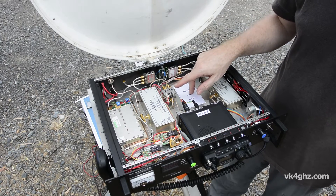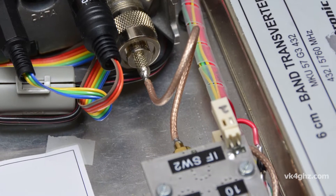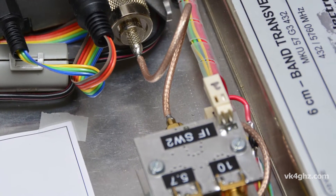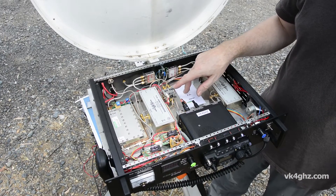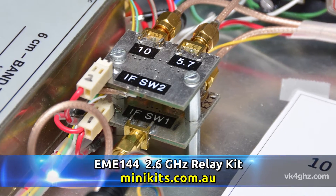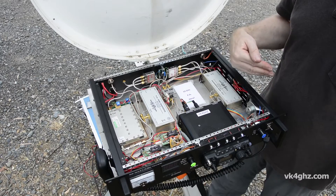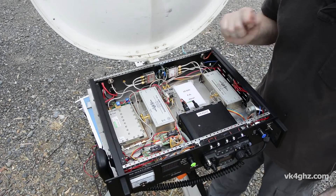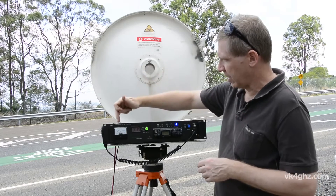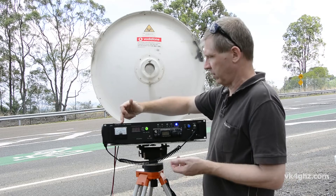This here is the IF switching board. What that does is switch the FT817 out to the 5.7 GHz, the 10 GHz, or the external output. I'm using two of the Mini-Kits 2.6 GHz relay kits here — they're about $25 — and I've just piggybacked two of them. One relay feeds the other, so I basically get three positions. It's a nice, cheap, easy way of switching your IF rig. This is a DC meter, purely measuring supply current — there's no fancy monitoring, but it's a pretty good way of giving you a simple indication of what it's doing.